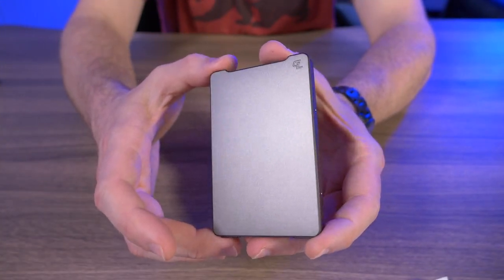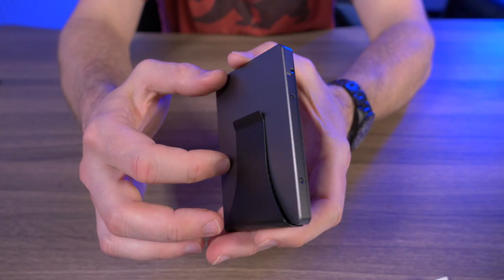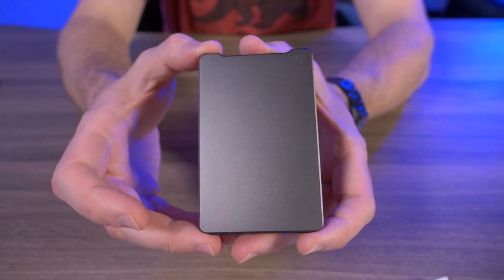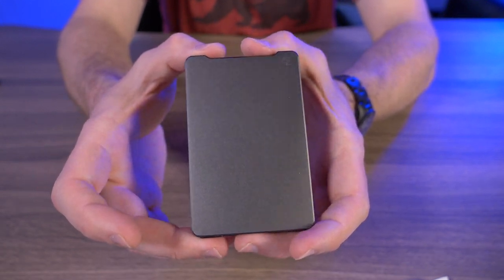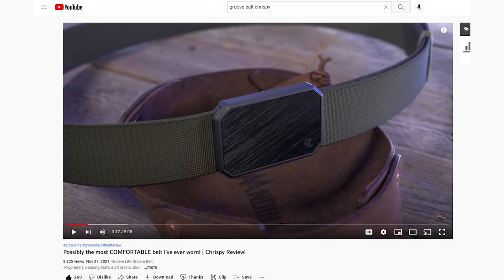I was one of their Kickstarter backers back in December, so it's been about six months waiting for this. It was a fairly successful Kickstarter for GrooveLife — I believe they had over 9,400 backers and raised about $810,000 for this wallet. I'm a big fan of the GrooveLife belt and did a video on it, so when I saw they were releasing a wallet, I had to jump on that.